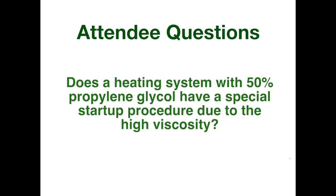Next question: does a heating system with 50% propylene glycol have a special startup procedure due to the high viscosity? Certainly 50% glycol is going to be more dense than water and much more viscous — thicker. As it relates to filling, you need much more pumping power to deliver that average velocity — a purging velocity — that you want in a system to entrain air. It's basically needing more horsepower to get the job done.